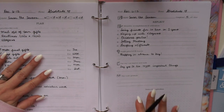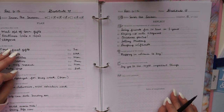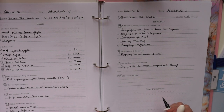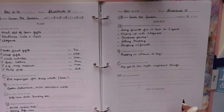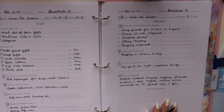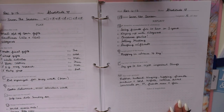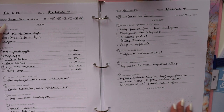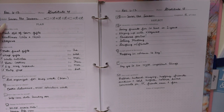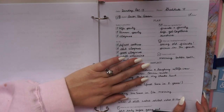Every section of this planner has gratitude, gratitude, gratitude — because that truly is the secret sauce to life. It makes everything so special and puts your heart in a better place. There's a gratitude section to remember what was special about the week. There's also a small notes section I use when planning the week — for a quote, a mantra, a phone number, anything I want to jot down.